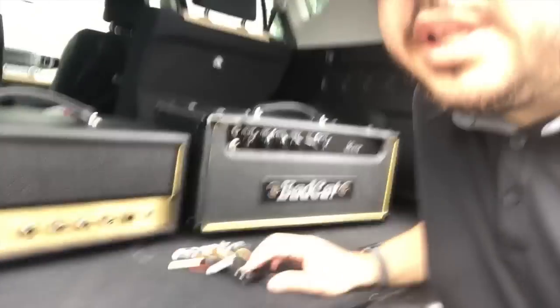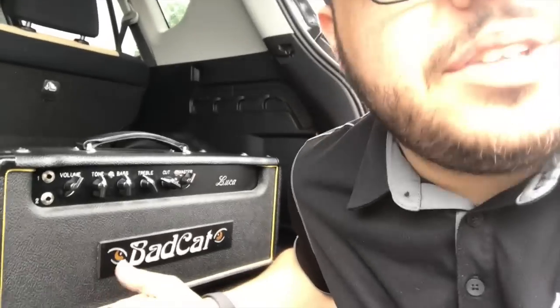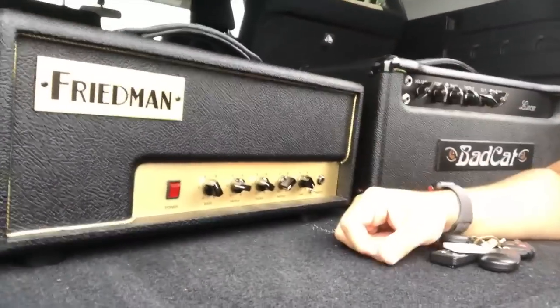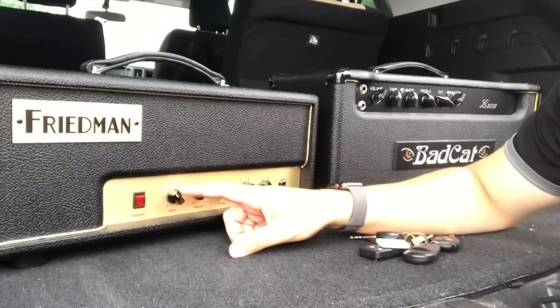Okay, leaving Guitar Center and found some really cool stuff. Check this out — in the back of my car we got the Bad Cat Luca. People have been requesting more Bad Cats, so I got this, and there's another Bad Cat that a buddy of mine has that I'm gonna try to get. And this is gonna be the Profile Crate amp — it's the Friedman Pink Taco 50. It's a single channel, dual EL84, their take on a Marshall. This was a good trip to Guitar Center — one of the guys knew who I was, like 'hey you're the Tone Junkie guy.' It's about to rain so I'm gonna get back to Casa de Tone Junkie. I'm gonna profile these amps this Friday. I may not get to the Bad Cat right away but the Pink Taco I gotta get done pronto so we have it ready for July's Profile Crate.